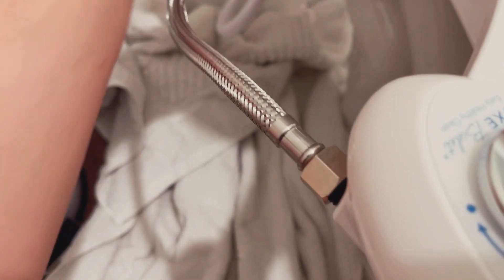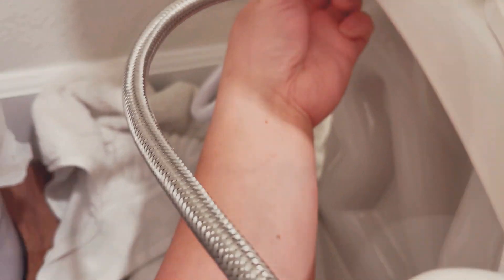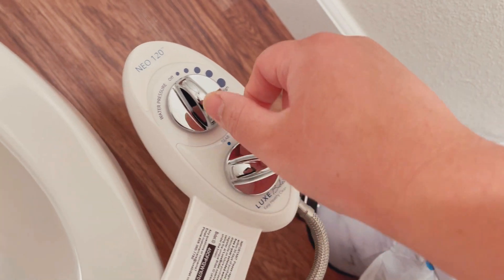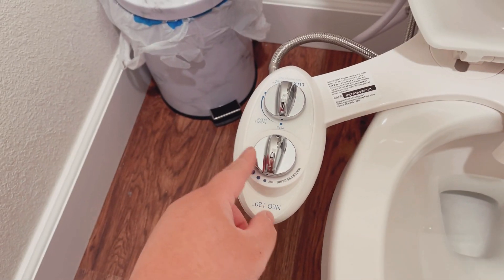Alright, everything's hooked up, these are nice and tight. Now we just need to turn our water line back on. Okay, so we've got no leaks — moment of truth, let's try it out. If you turn this all the way to the bottom and then turn it on, it's gonna clean the nozzle first.